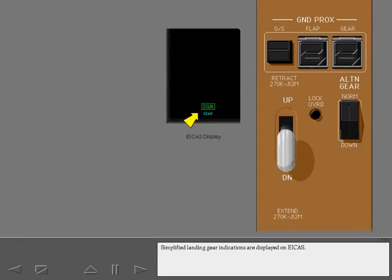Simplified landing gear indications are displayed on ICAS. A single indication tells you all three landing gear are down and locked.